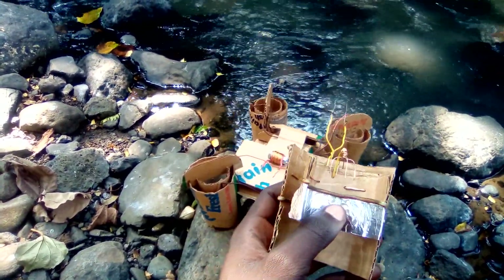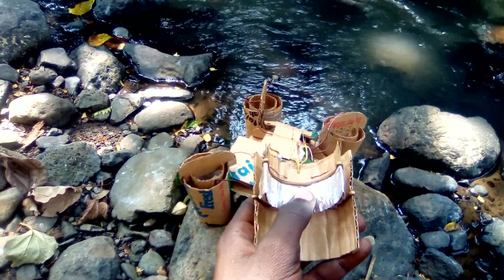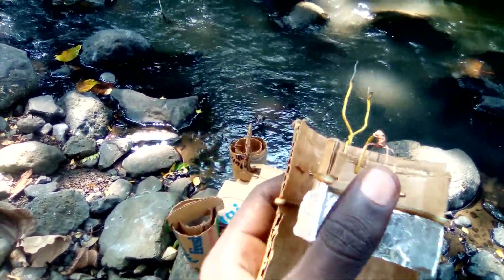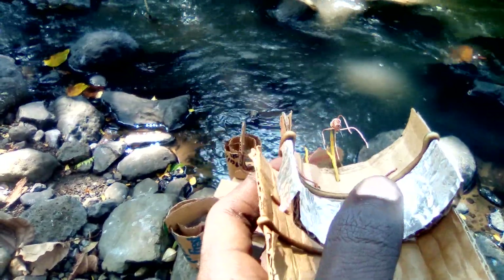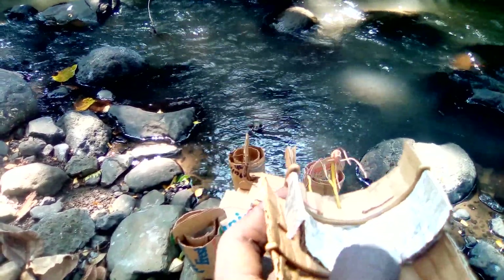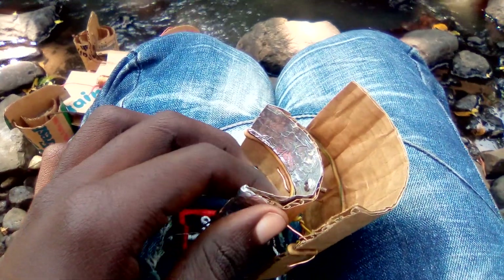You can see one of the electrodes — the sharp-pointed electrode — and this other electrode made out of aluminium foil. I split the electrode to increase the surface area for ripping electrons off from free air, to create a stronger jet at this point.